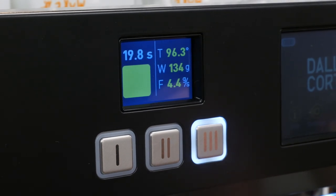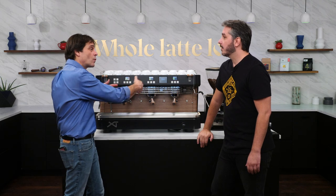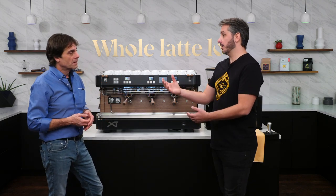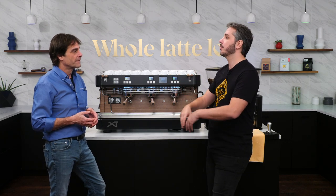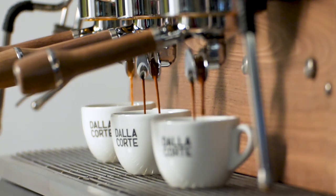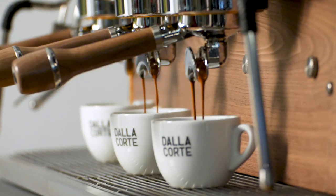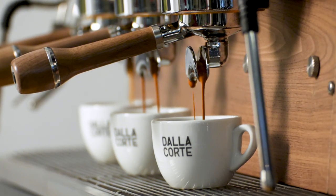If a shop is running multiple coffees and you have a three-group machine, you can have different flow rates and different temperatures in each group. Sometimes I'm using a different flow for the same coffee so I can achieve different flavors. Or if I have three different coffees in a three-group machine, I can have three different flows and adjust accordingly to get the best shot for that coffee.